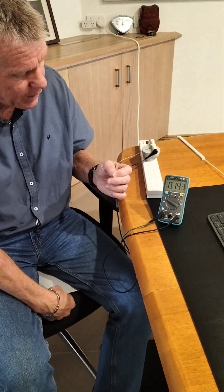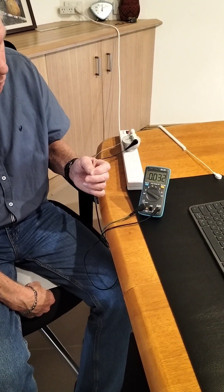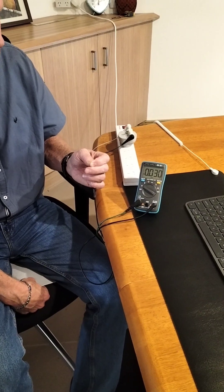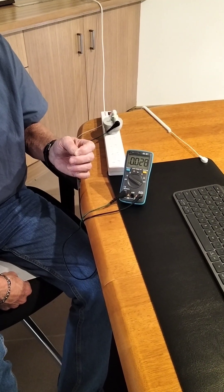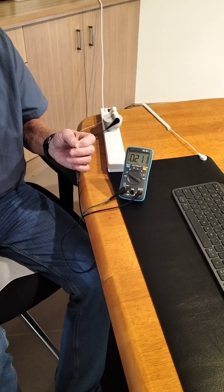If I just grab this with my hand, you'll see we have now dropped to 0.03, so 30 millivolts of AC energy. So if you want the strongest effect, have some bare skin contact — but even if you don't need or want that, you'll still get very effective earthing through clothing.